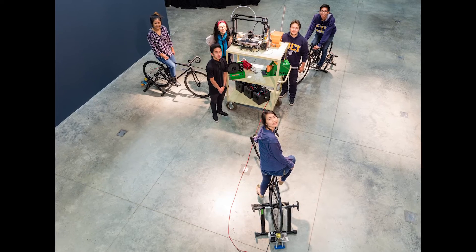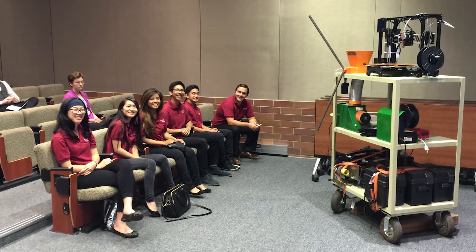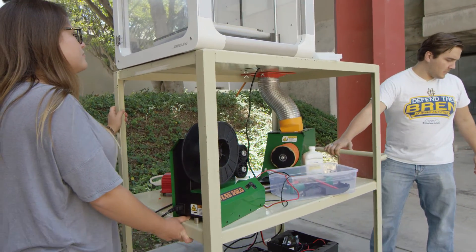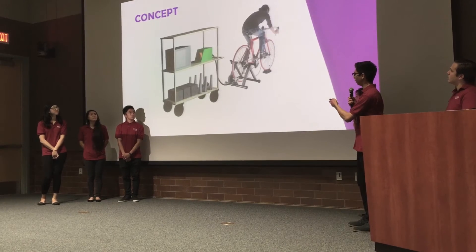We've done general public outreach and boothing events around campus just to talk to our fellow students about it. We've also done outreach where we've gone to high schools, where we can take our system and use it to explain a myriad of different things.